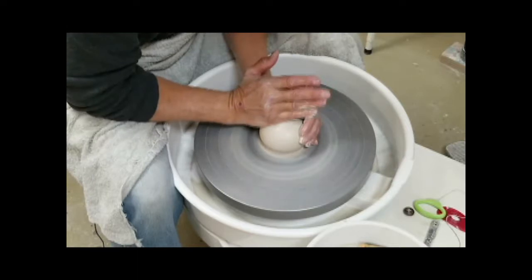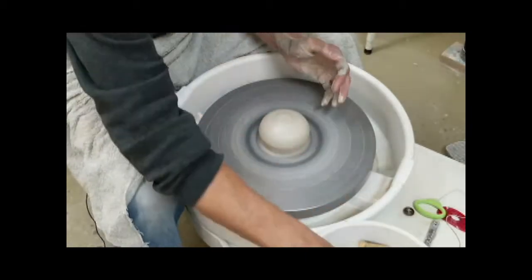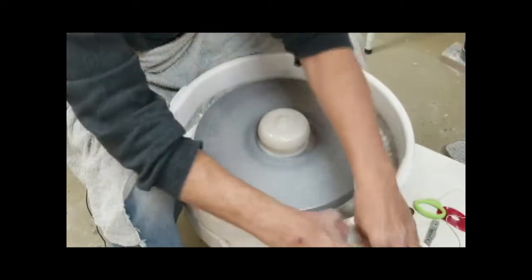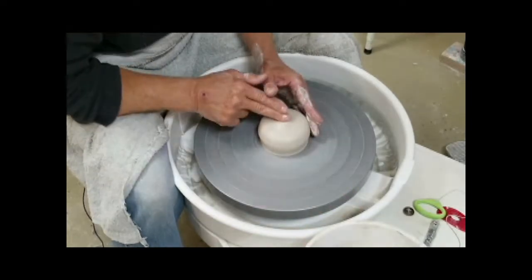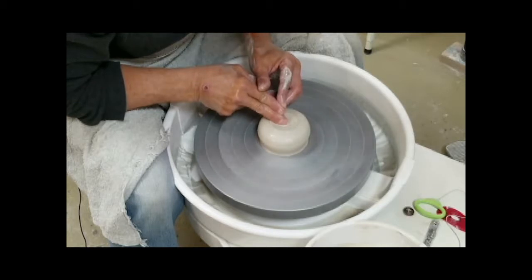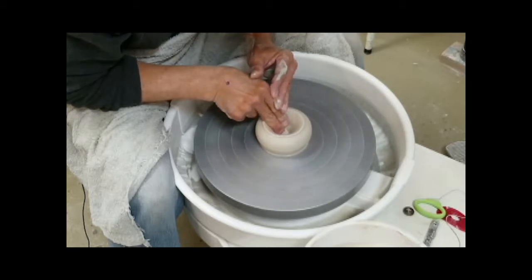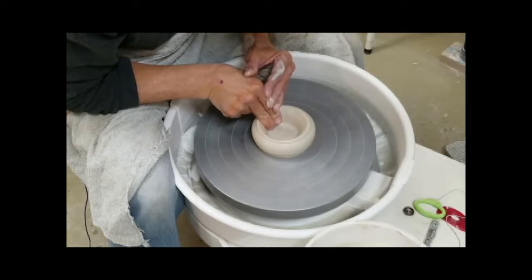We'll talk about centering another day, but the hardest part is to get the very bottom centered. Especially for me — I can't hold my fingers down there. Most of you probably already know you're going to press down and be really steady. The only problem is it's really hard to get to that very bottom, and that's often the place where it's the least centered, which affects you in a couple of ways. You could make a cone — it'll be self-centering — then open up however you open up. Hopefully your clay has a little more body to it than this does; it's been used for three straight demonstrations and it's pretty mushy.